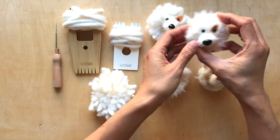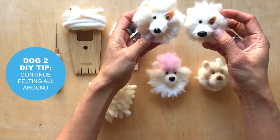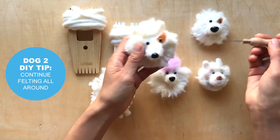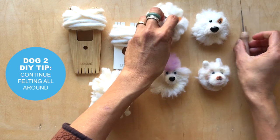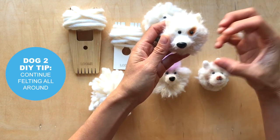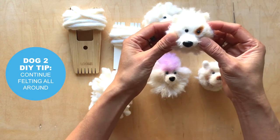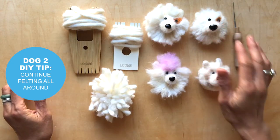This one is actually exactly the same as this guy. All we did was we continued to felt the pom-pom. So if you just kept working it, what will happen is that the yarn will continue to bulk up. And this is a much firmer pom-pom dog as well, but it also gives you a completely different look.